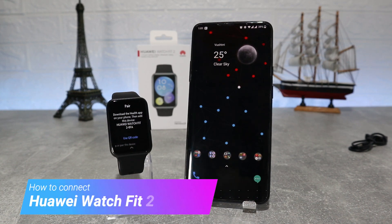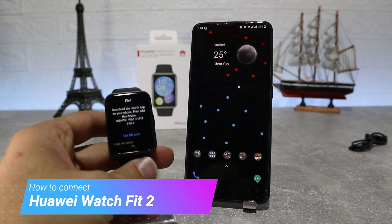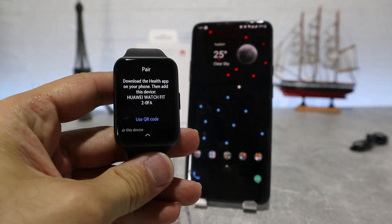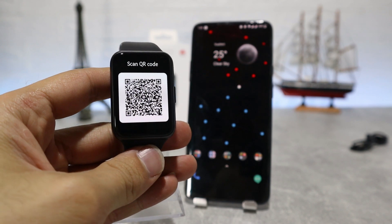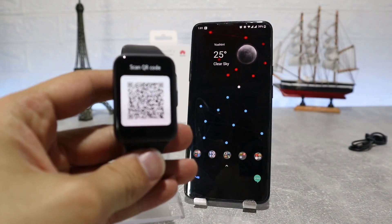Hello everyone and welcome back to NewTek. Today we're going to show you how to connect your Huawei Watch Fit 2 with Huawei Health App on Android phone. Also in the next video we will show how to connect with an iOS device.